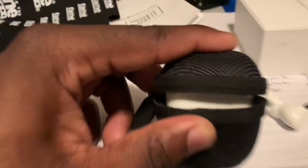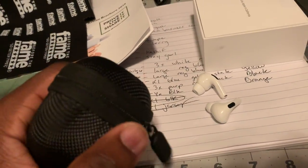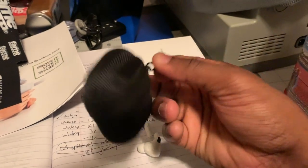Let me try to zip this up. Hold on. You see it's nice and snug in there — so that's a plus. So if you want to use your old case, you can definitely use your old case for it.